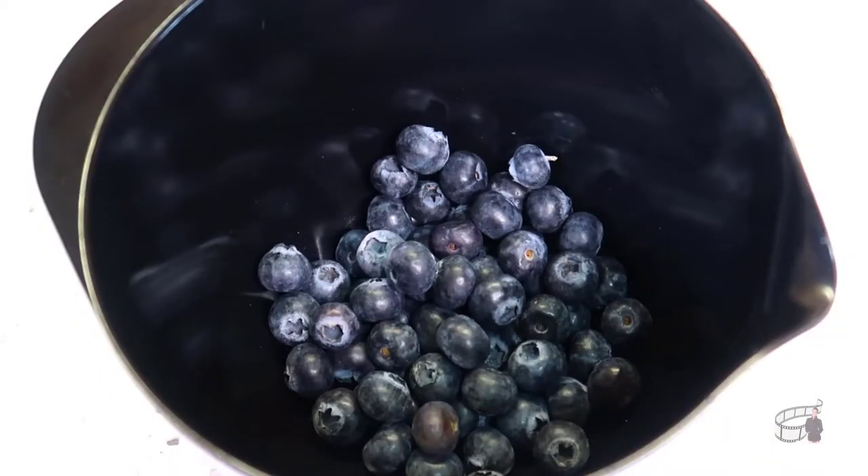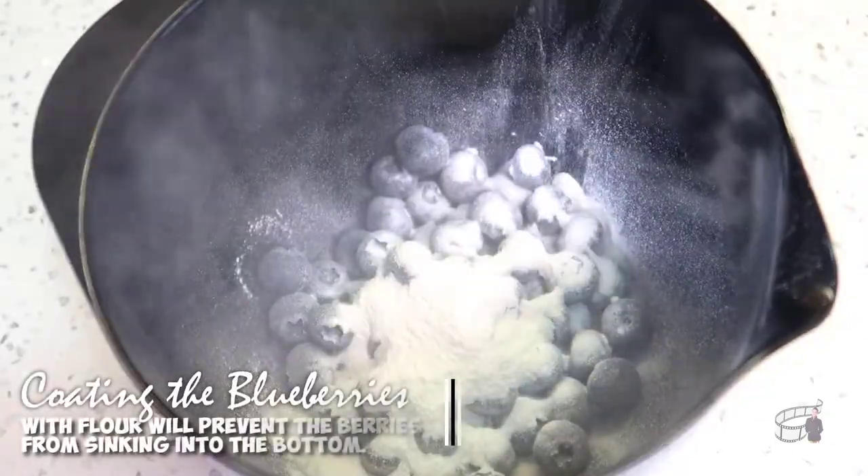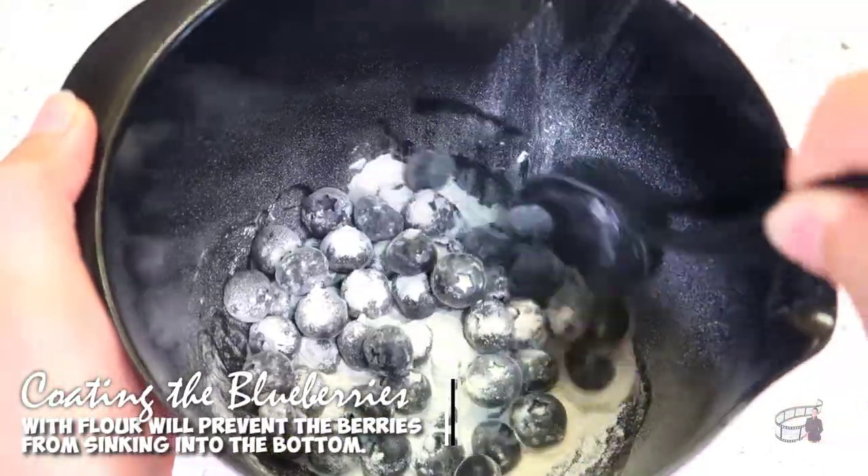Take the blueberries and add 2 tablespoons of self-rising flour into the same bowl. Toss them gently until the blueberries are well coated.